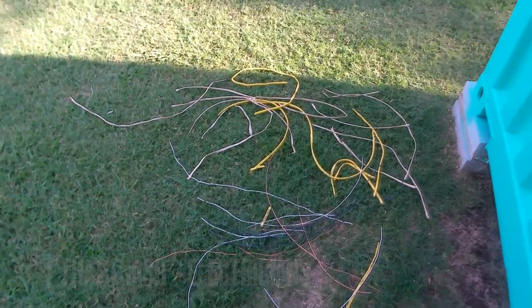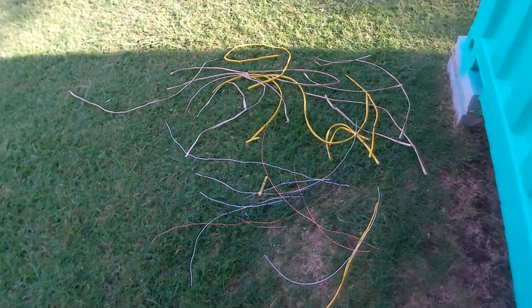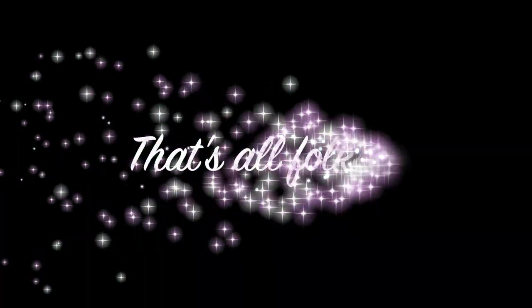Now that I'm an electrician, I don't clean up nothing. There you go — thanks for watching guys, catch you next time.